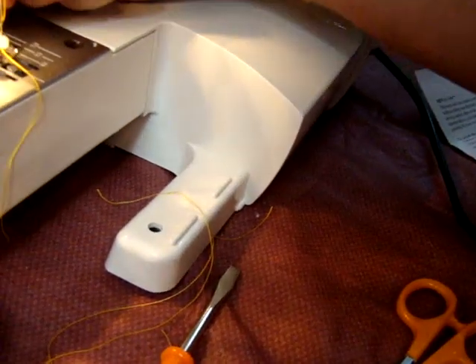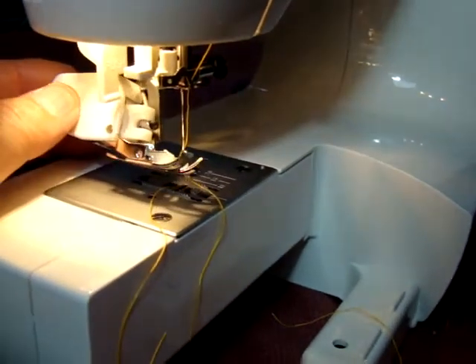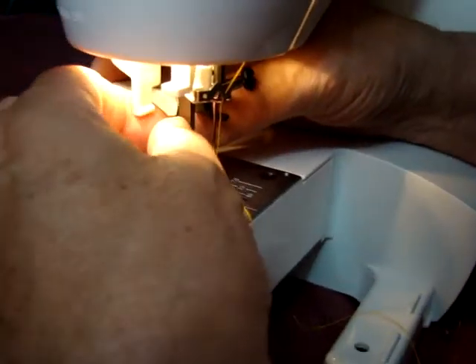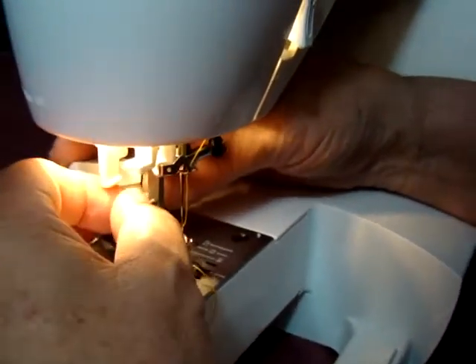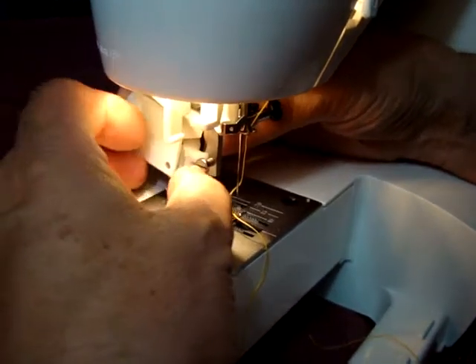So you just take and do the same thing, but this has a little fork on it. That fork wraps around the needle clamp. And then of course you've got the screw here. Sometimes you don't have to take it off to do that, but you might have to on this one. Let's see if we can loosen it up enough to where we can work it through.